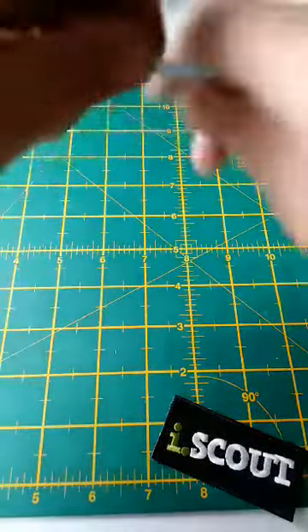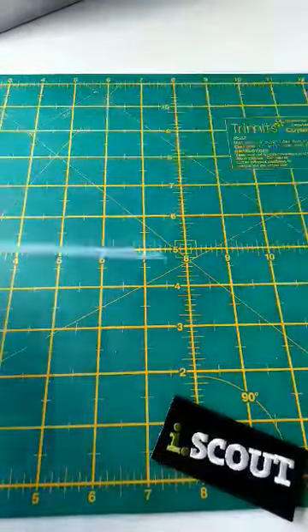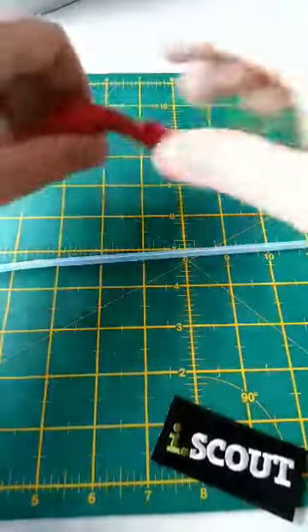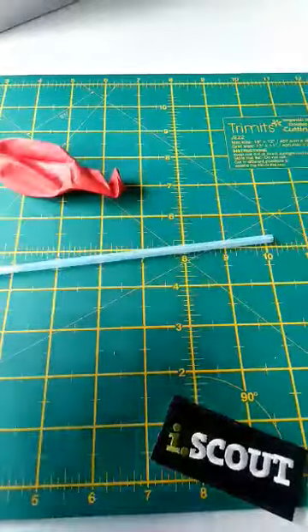So now we're going to make our balloon rockets. You should have your balloon, straw, and some string.